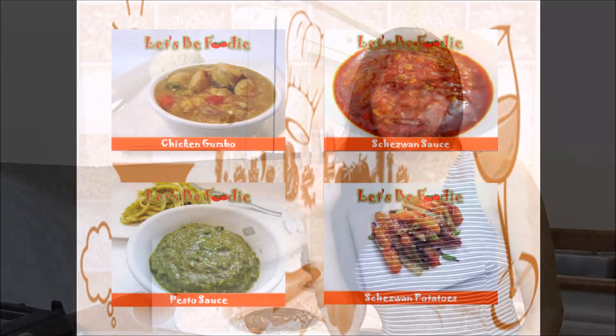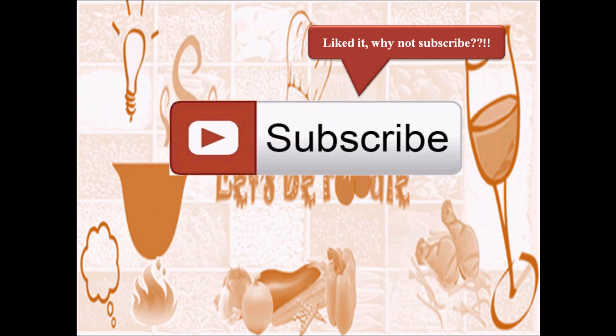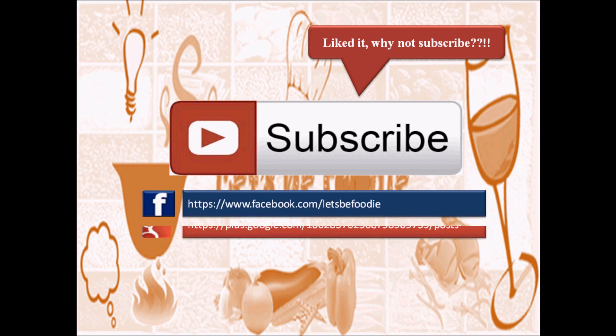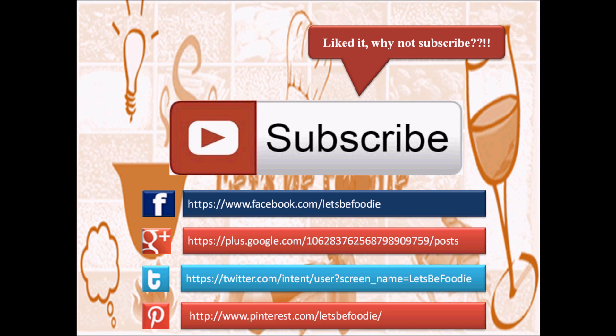I will see you soon with a new recipe. Till then bye bye. If you like this recipe give a thumbs up. Remember my other videos as well for delicious recipes. Don't forget to hit like and subscribe. You can also follow Let's Be Foodie on Facebook, Google Plus, Twitter and Pinterest. Thanks for watching.